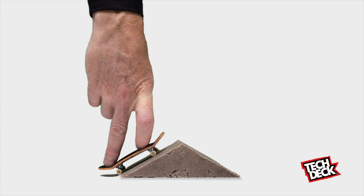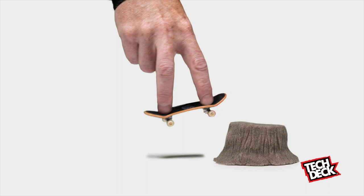Make a ramp, bank, speed bump, tree stump, maybe even a panda. DIY not. Your imagination is the limit. Just wet it, set it, and shred it. Tech Deck DIY Concrete.